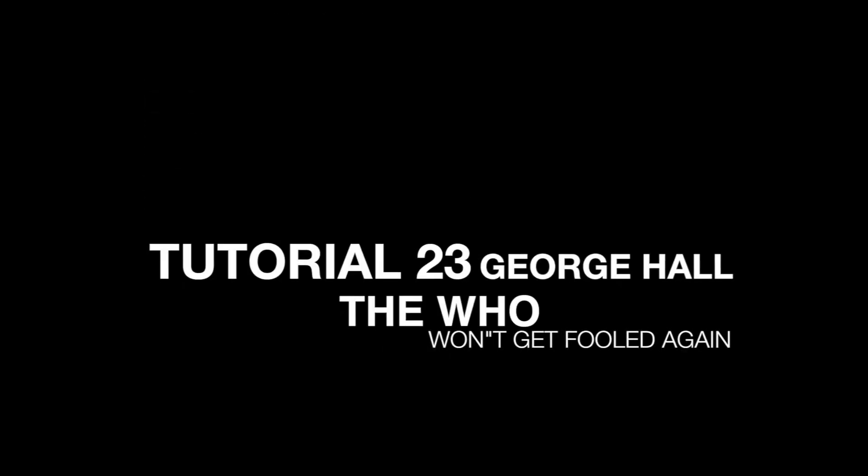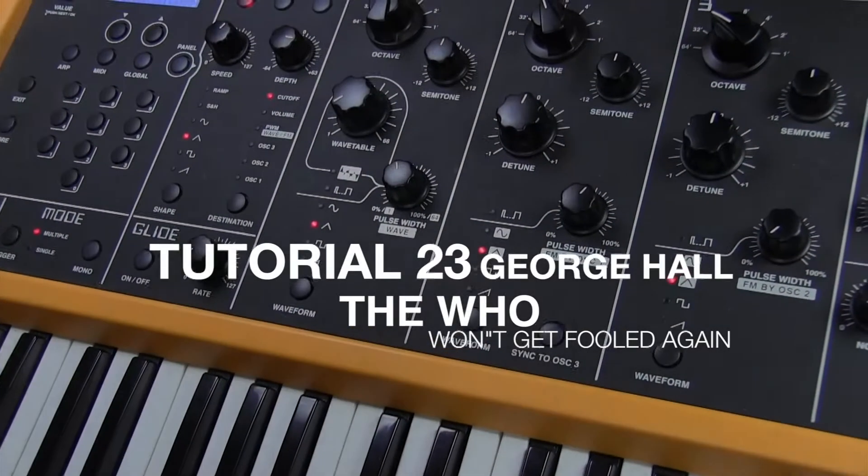Hello, welcome to Tutorial 23. Today we're going to be looking at Won't Get Fooled Again by The Who.